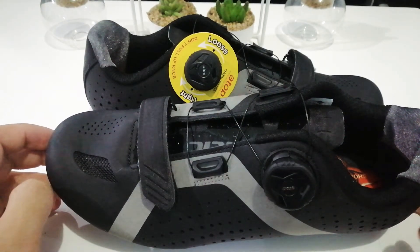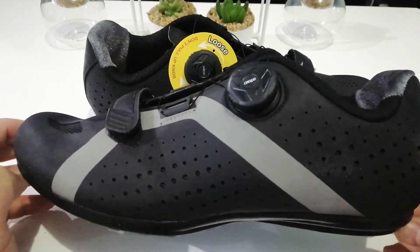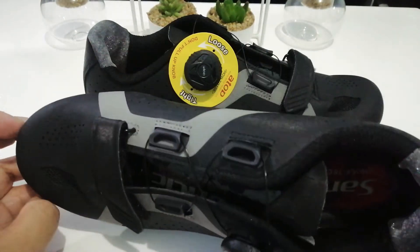Hey guys, so today we're going to be reviewing the non-cleat version of cycling shoes from Santic.